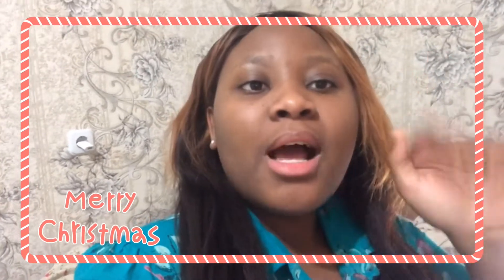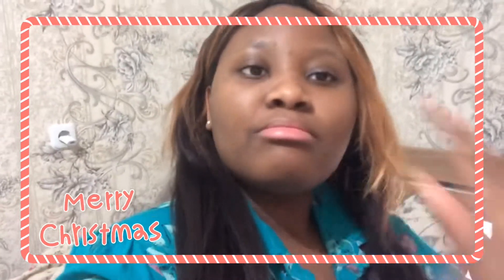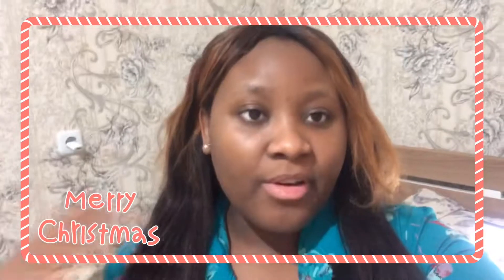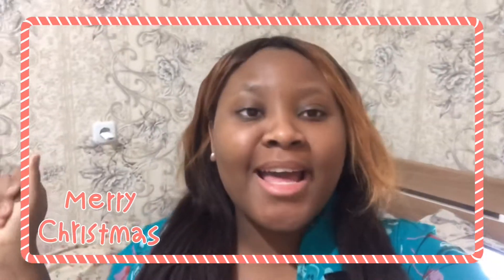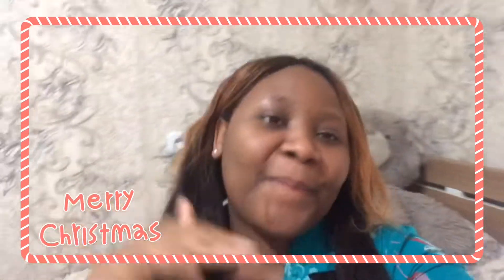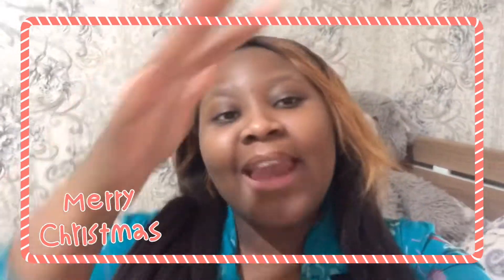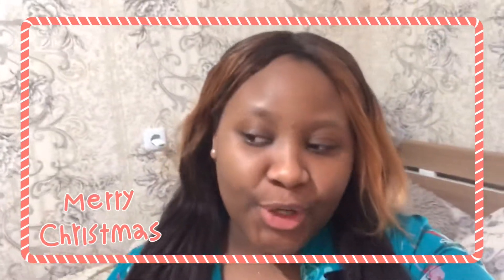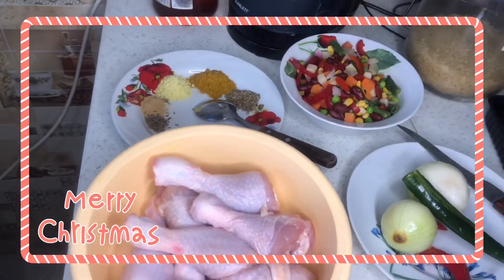I don't have a cooking video on my channel yet, and I cook a lot, so let's do it! Hi guys, welcome back to my channel — it's your girl Barbie, and I'm back with another video. You'll be joining me to cook today!